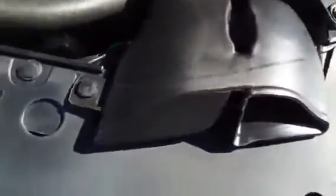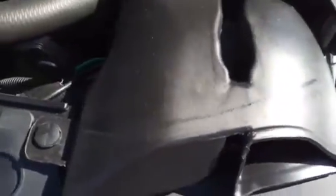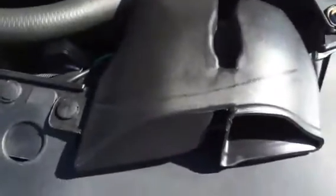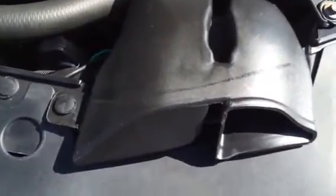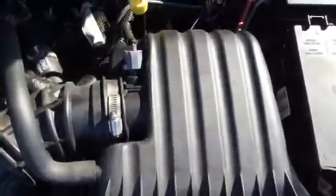The only other noticeable feature I can see right now would be this cool air intake. One thing Dodge has been doing is putting them on top rather than in the engine compartment like they used to. In return this is going to give you better fuel economy plus a little bit more horsepower. And since you're getting cleaner air, you're not going to be changing your filter as much, so it's going to save you a little bit more money.